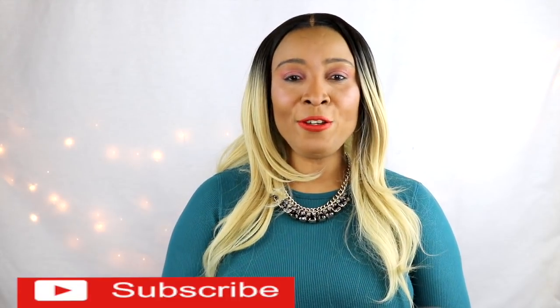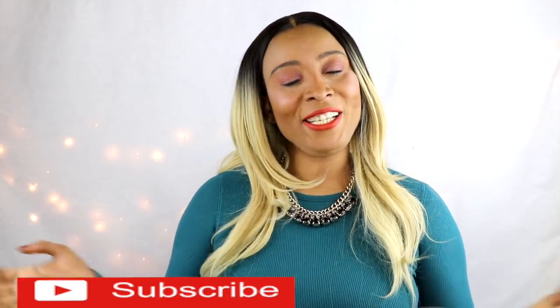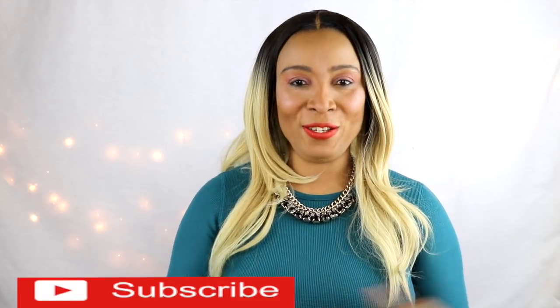So there you have it! Thank you all for watching. Give the video a thumbs up if you like it, don't forget to share the video, and if this was your first time watching, leave your comments. I'll see you all in my next video — bye bye!